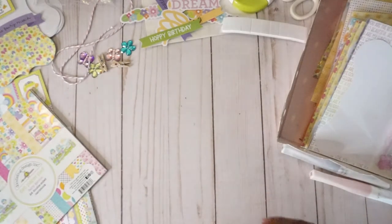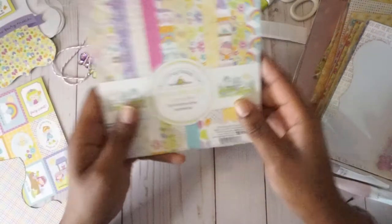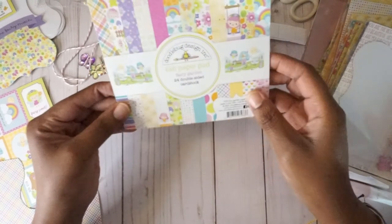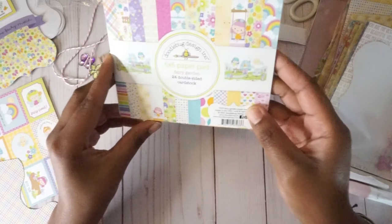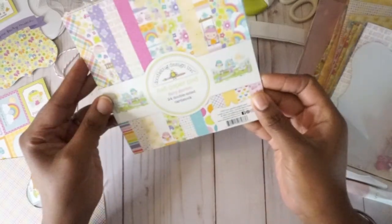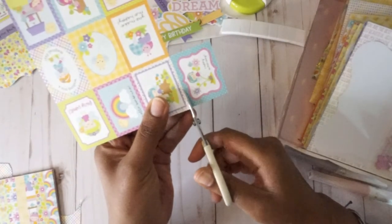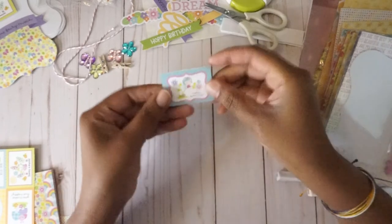I created my kit using Doodlebug Design Ink supplies. I used the Doodlebug 6x6 paper pad, which is all double-sided card stock from the Fairy Garden collection. I also used a piece of that card stock that had super cute little note cards, and used this as my image and my sentiment for some, but I did include an additional sentiment if you weren't happy with that.